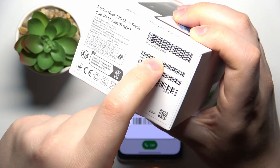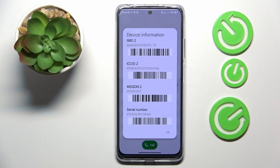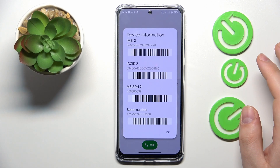Compare the SN you have on screen with the SN on the package, and if they correspond — are identical, which is absolutely true in my case — that means you are indeed the owner of an original Xiaomi Redmi Note 12s.